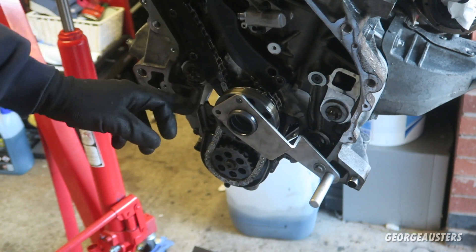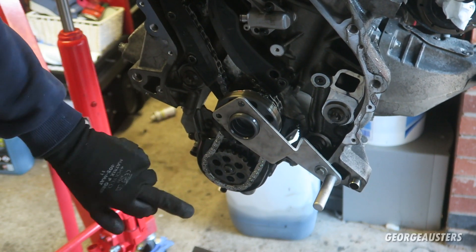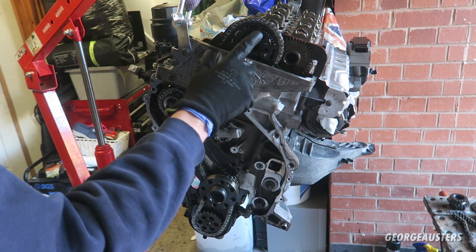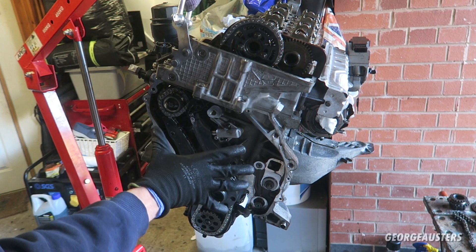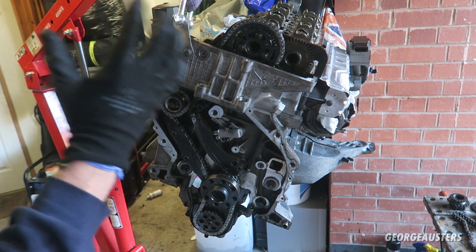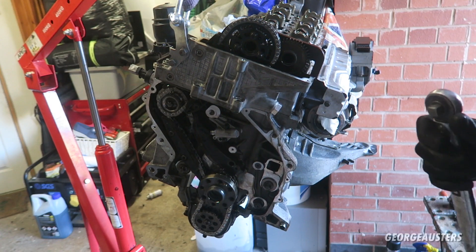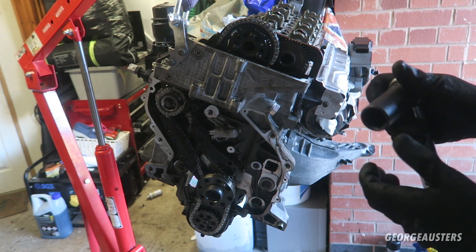With the oil pump chain and oil pump sprocket in place, this has to be torqued to 5 newton meters plus 90 degrees. Now all three of the camshaft sprocket bolts can go in, but they're not going to be torqued up yet — we need to put the timing cover back on, the flywheel back on, get it back to top dead center, and check that everything is in time. We can now go ahead and tighten up the top tensioner — it is a 24 millimeter bolt.